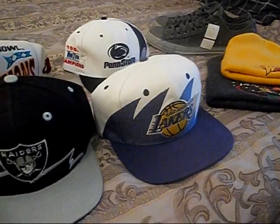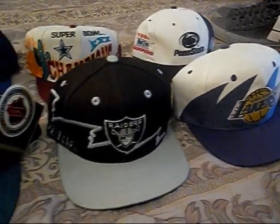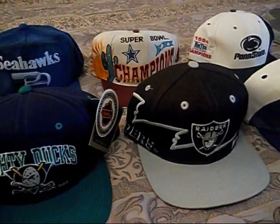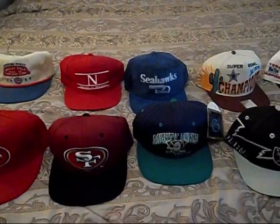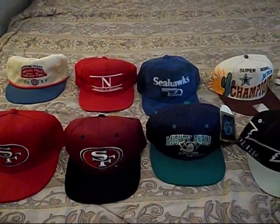What's up YouTube? This is Saucy Suave again, coming at you with another pick-up video. This video is just hats. I got a pair of chucks and a couple of beanies. I just got back from the Bay Area, out there in Frisco and Vallejo — that's my hometown. Got back to Tacoma yesterday and decided to make a pick-up.